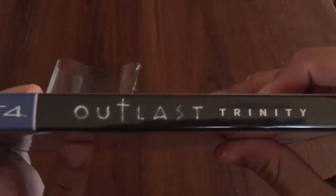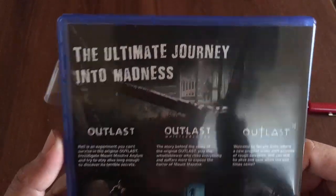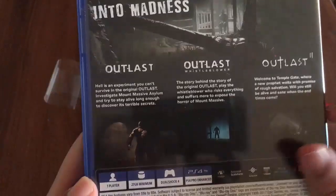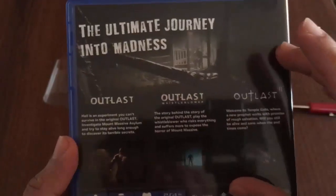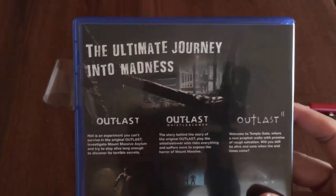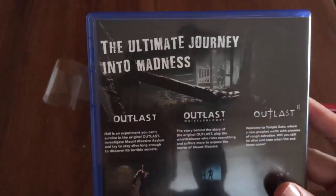So that's the spine — Outlast Trinity. Here on the back: "The ultimate journey into madness" — Outlast, Outlast Whistleblower, and Outlast 2. I just love the ominous, dreary look to the back cover because I love horror games. I love how atmospheric they are and how they give you that sense of dread — you're safe of course, but I just love that feeling.